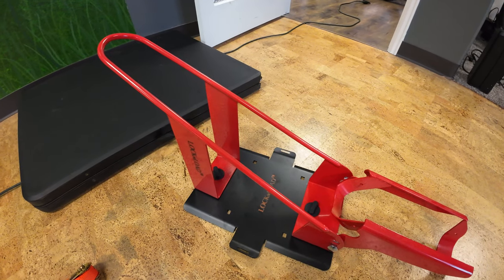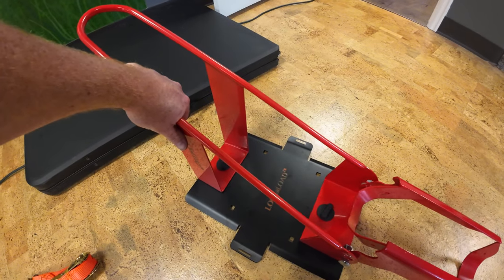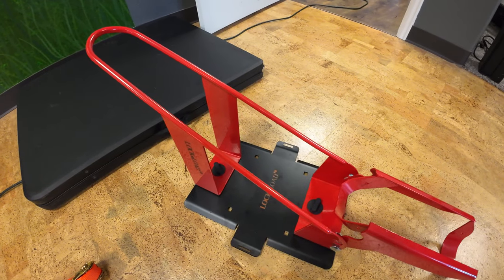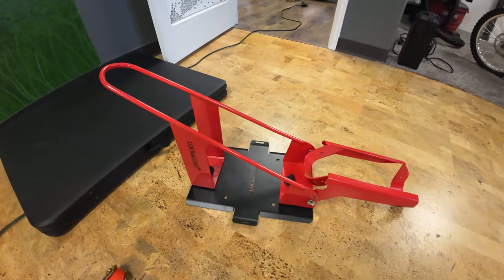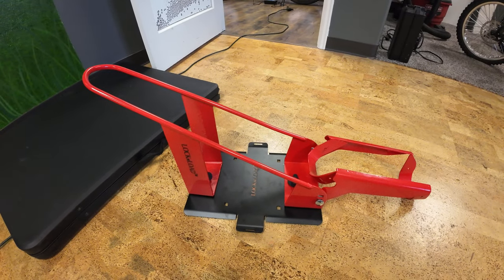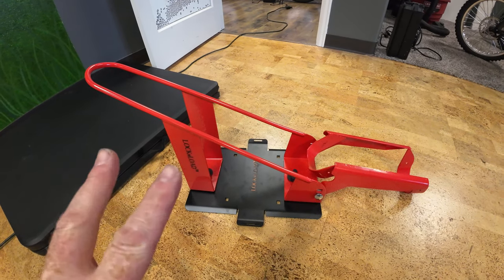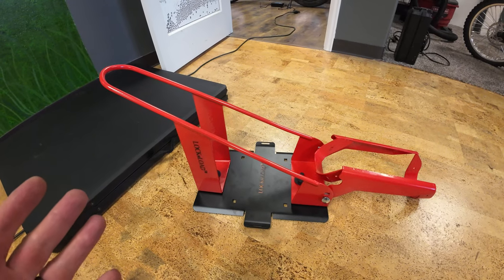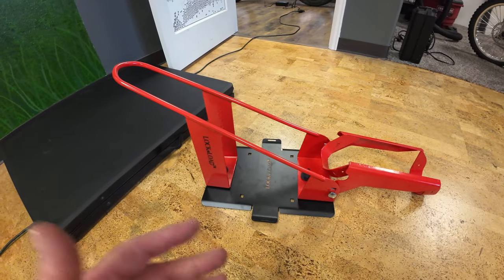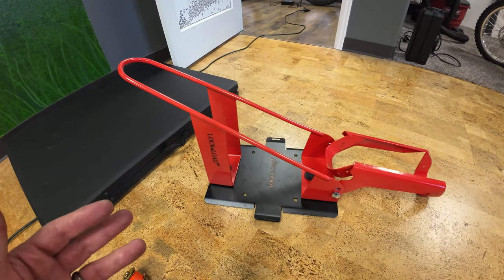I don't like the idea of putting holes in the bed of the truck. Hopefully this video gives you an idea of the product, which you can get at A&M Moto Toys with a discount — especially if you buy two, which meets the minimum order. Most people would probably buy two anyway.